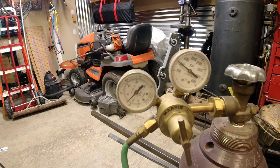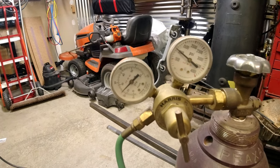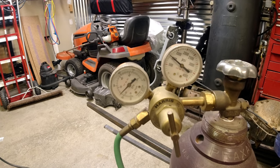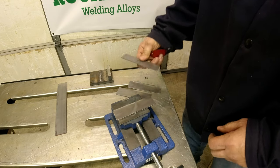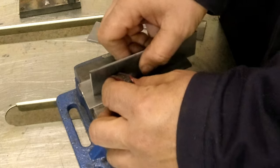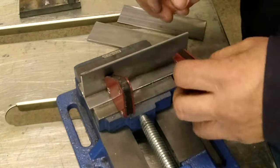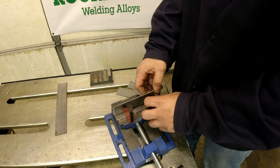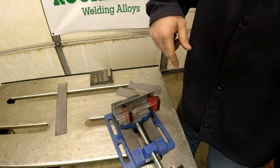MIG typically will use C25 gas. There are other gases you can use, but for a basic setup C25 is a good start. We're going to practice on this 3/32-inch material. These little magnetic holders work great to get you started — you can set these up, they'll hold you square, and allow you to tack the material before you start welding.